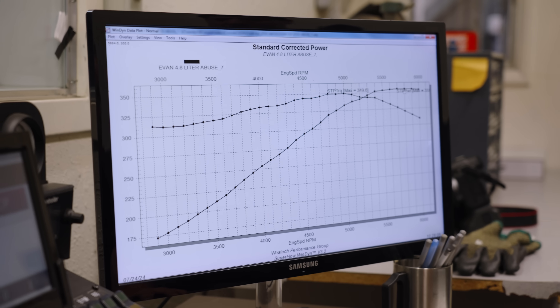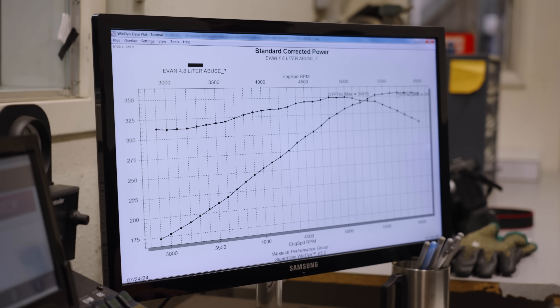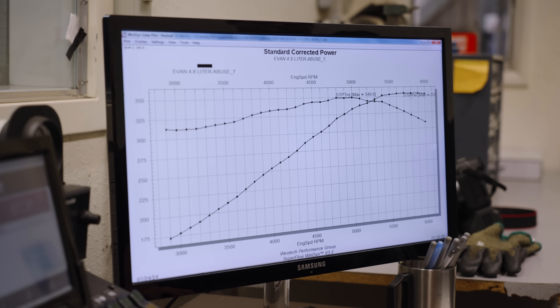355 horsepower is really good for only 293 cubic inches, which is what 4.8 liters translates to. Now we know what it made — 355 is the number to beat. I think we're all going to brainstorm and come up with some guesses.